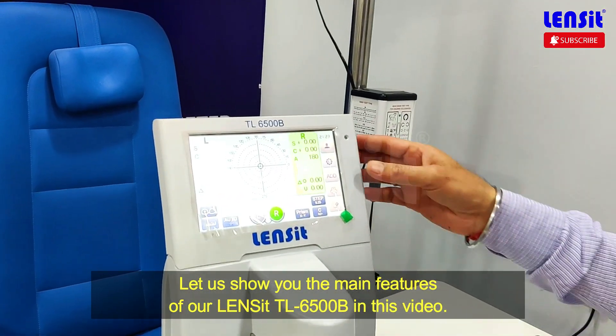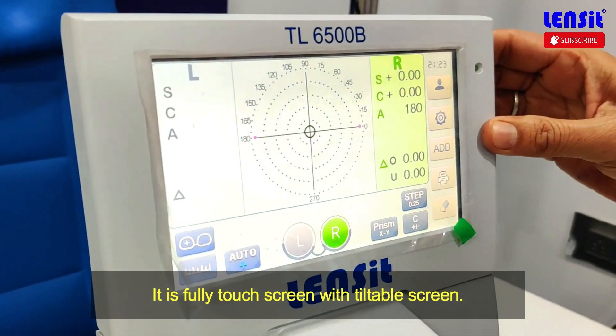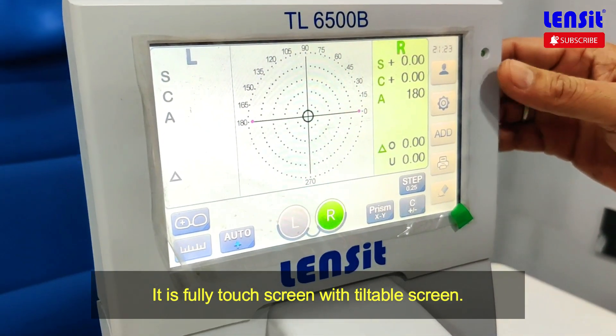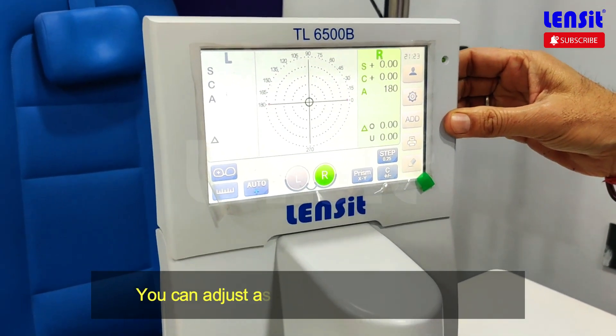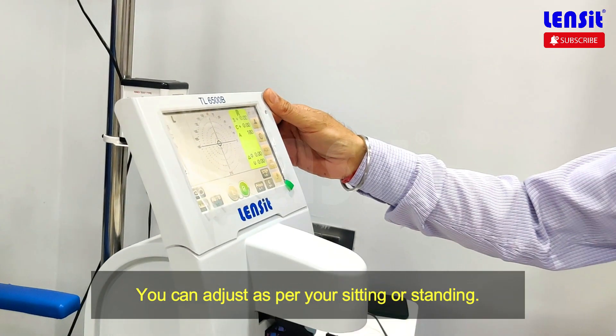What are the features? This is a tiltable screen and a touch screen. If you are standing and need to adjust the screen, you can adjust the screen.